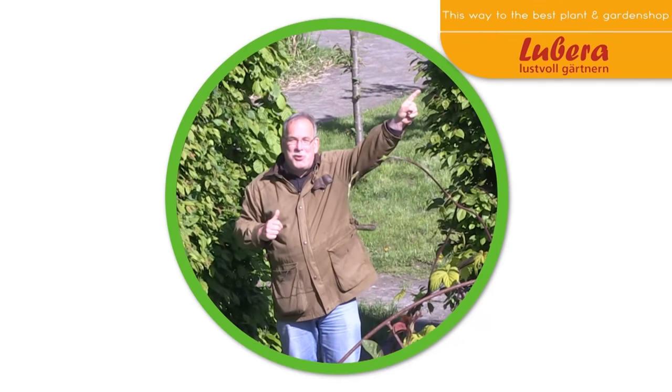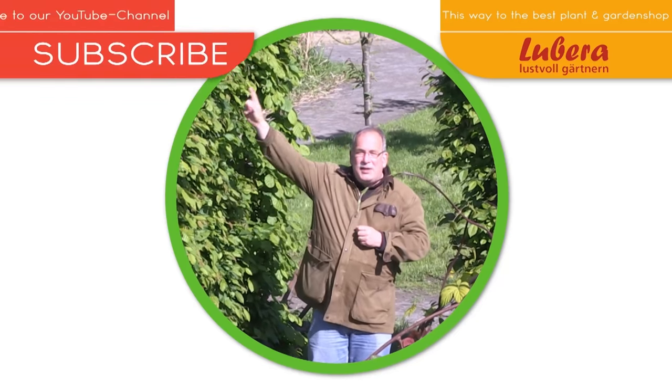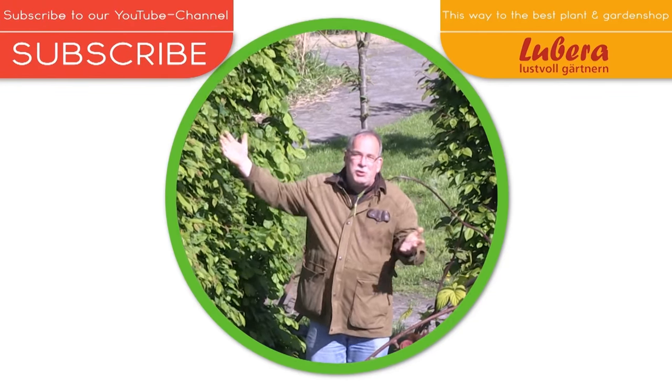Here you go to Lubera.co.uk with all our breedings and thousands more plants. And here you can subscribe to our YouTube channel.